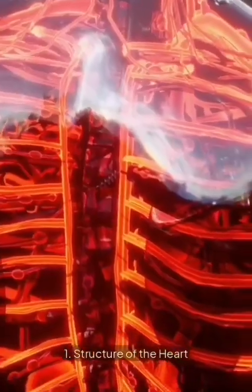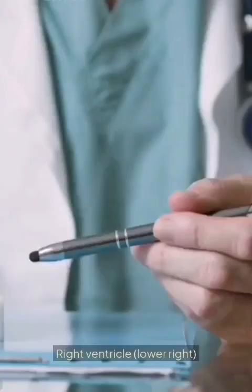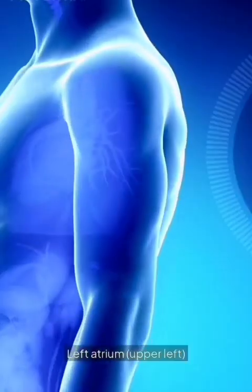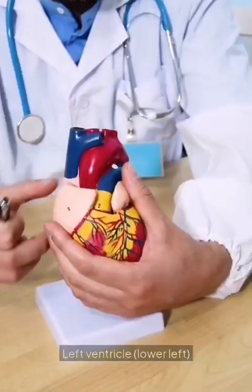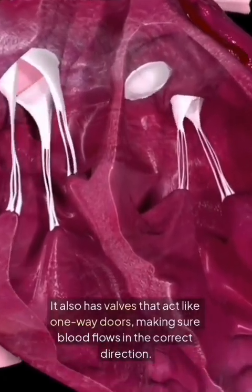One: structure of the heart. The heart has four chambers — right atrium (upper right), right ventricle (lower right), left atrium (upper left), and left ventricle (lower left). It also has valves that act like one-way doors, making sure blood flows in the correct direction.